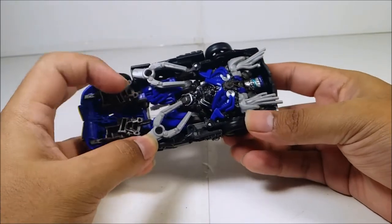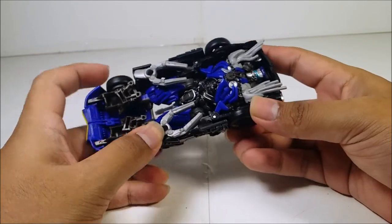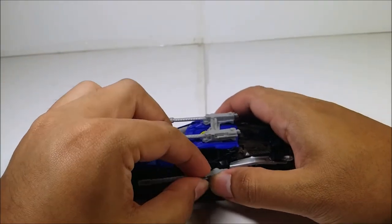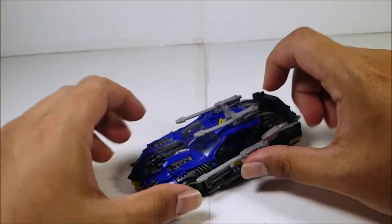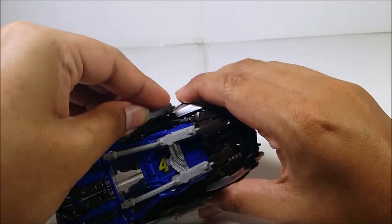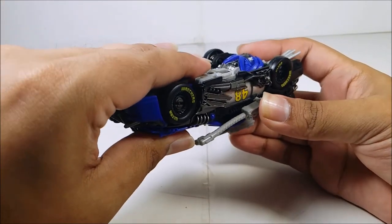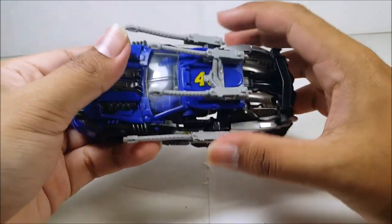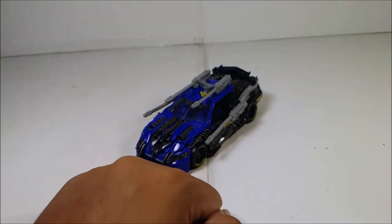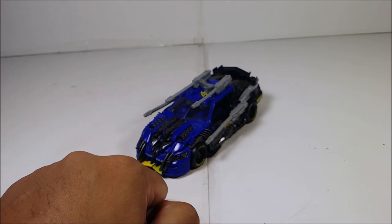Here you can see the whole robot mode. He almost looks like Roadbuster, which I do have with me for comparison. Plug in the two guns on both sides — they have pegs. Make sure everything is nicely plugged in. There we go — Roadbuster is fully armed and weaponized, ready to shoot some Decepticons.